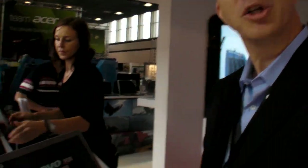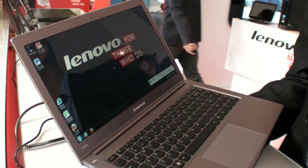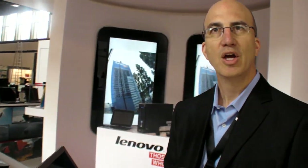How do you do that? Do you have a hybrid kind of thing going on? No, it's actually part of what we call enhanced experience. It really is working with our partners Intel and Microsoft to optimize the boot sequence in the operating system to really drive to a very fast boot-up time.